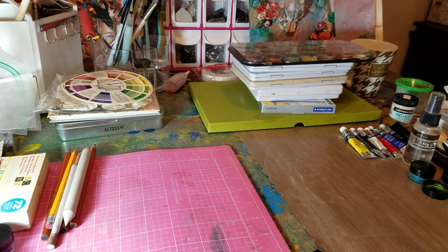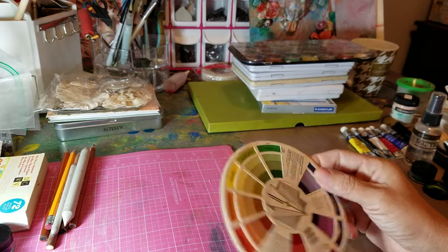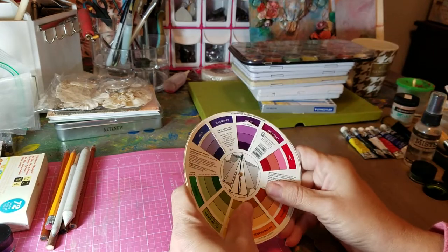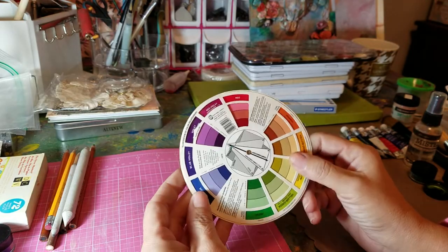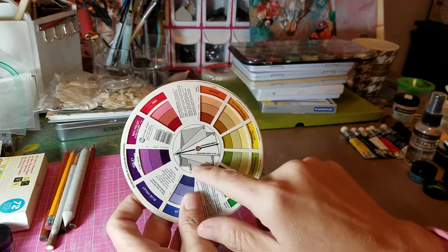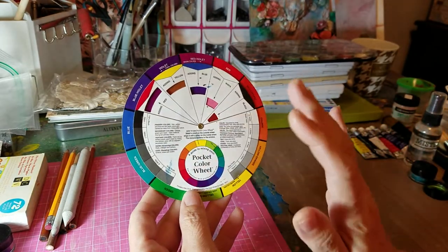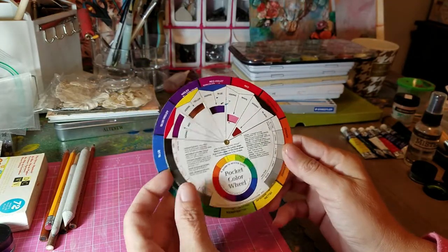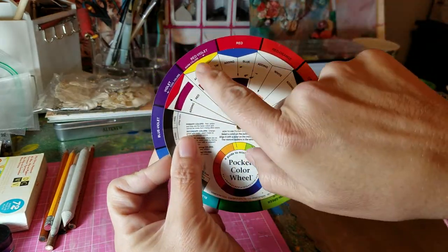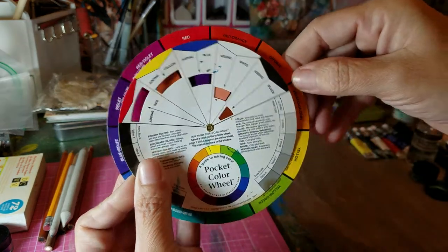I always recommend having a color chart. Even though I've been painting for years, I always have a color chart around just to remind myself what will look good with what and what the complementary colors are. If you don't have one, I'm sure you can make one — it's about two dollars. You just turn it around: red violet adding yellow and that's what it would look like. It's really kind of cool.